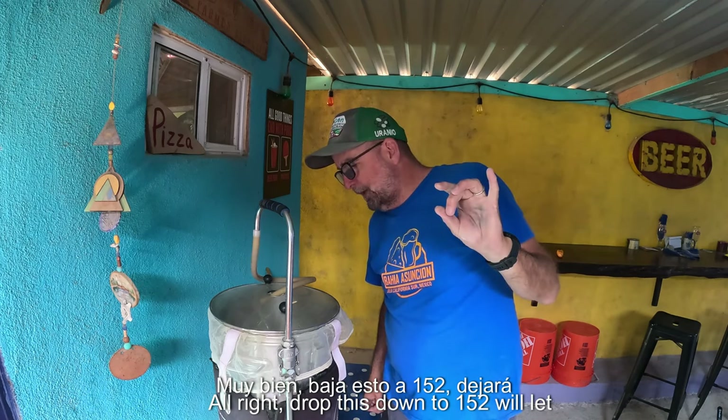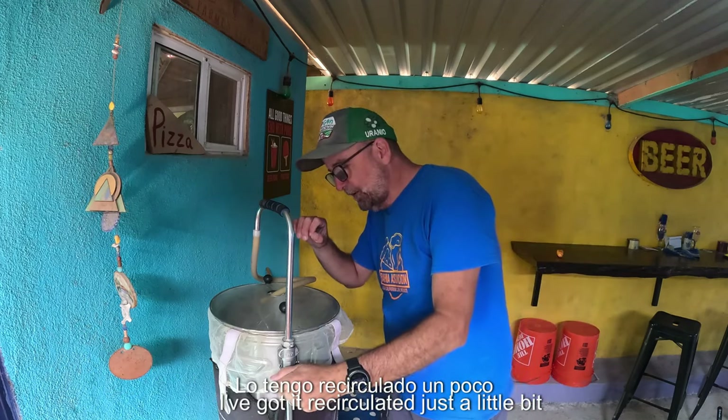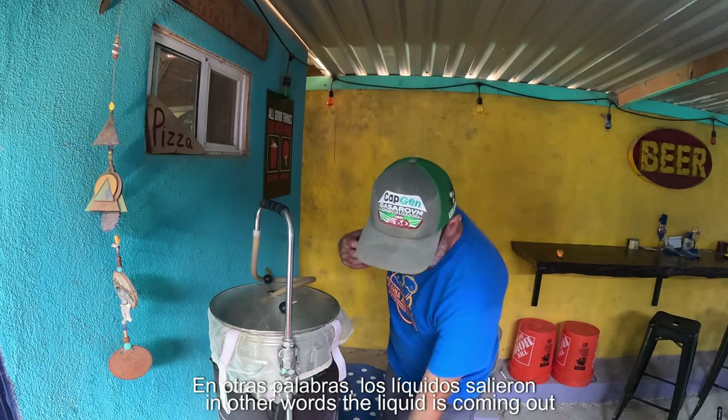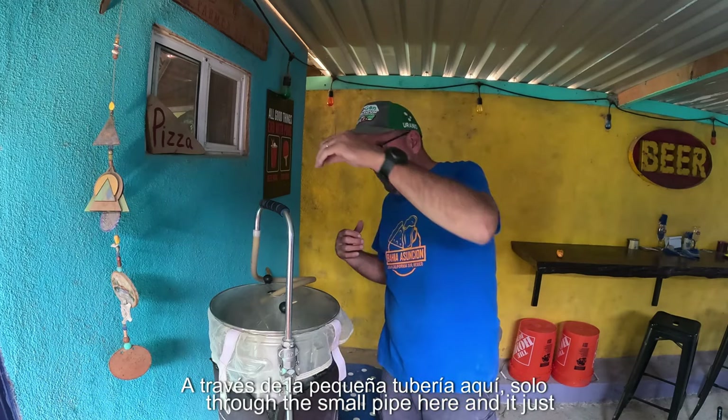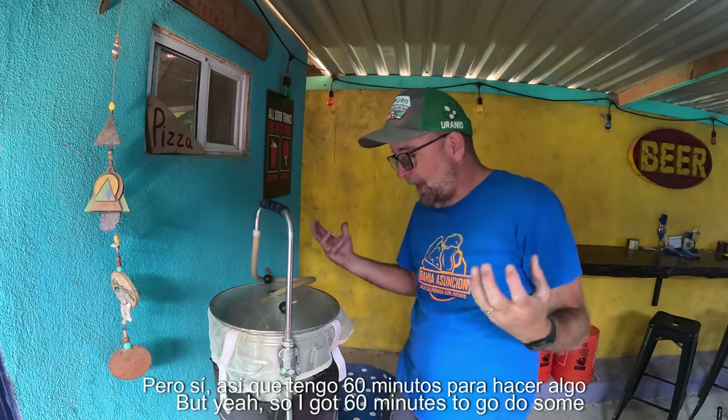I'm going to drop this down to 152 degrees. We'll let it mash for 60 minutes, then we'll do a mash out, which I'll explain later. I've got it recirculating just a little bit — the liquid's coming up through the small pipe here and circulating through. We're trying to extract as many of the sugars as we can. So I've got 60 minutes to go do some more work.